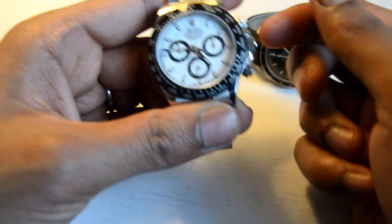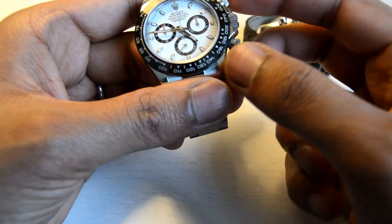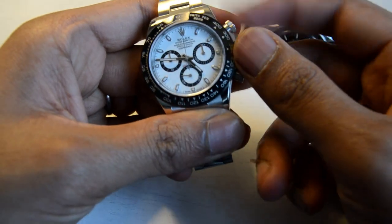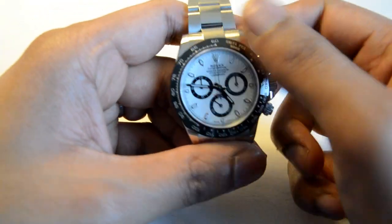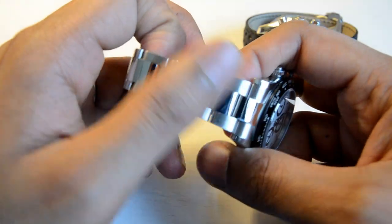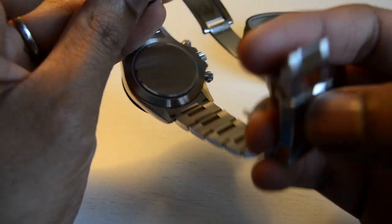This is the thing about the chrono pushers — you do need to unscrew them to use them. Just press that, that's the seconds running, and it's stopped. You need to remember to screw these back down, because as I said, you don't want these getting pushed underwater. It's a very simple watch with a brilliant oyster bracelet and oyster clasp. The Rolex deployant is probably the best engineered deployant out there.